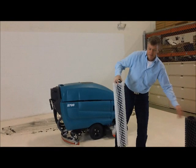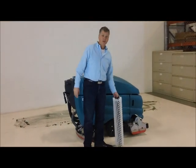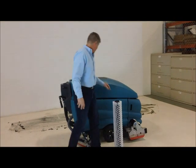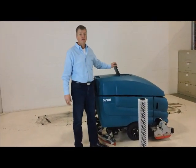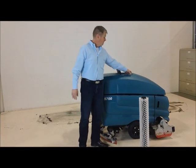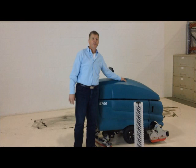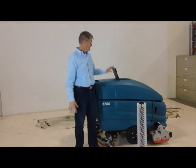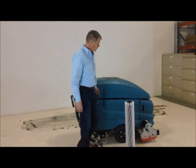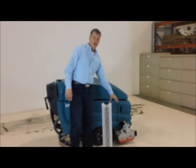We're going to use the white brush today because we're going to be cleaning a paint surface. The machine has a large tank on top that holds 30 gallons of clean water. In that tank we put water as well as some type of detergent depending on the cleaning application. The water is then fed from this tank down to our scrub head in the front.